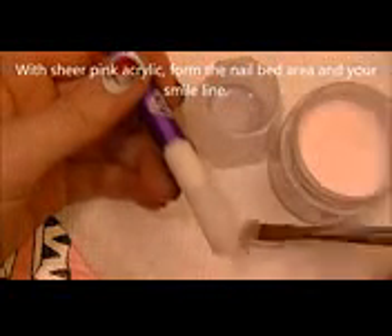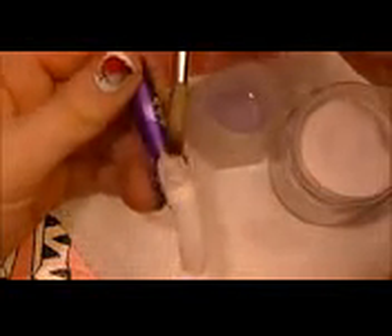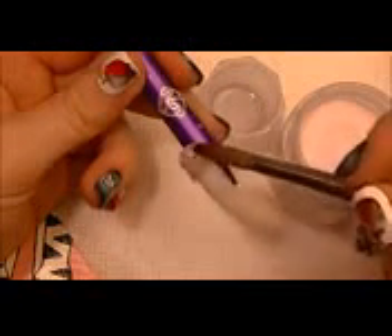We're going to begin by forming the nail bed area in the smile line, using a sheer pink acrylic. Grab a fairly large bead and press that against your nail tip, then smooth it out towards the back. Then grab another smaller, wetter bead and fill in the cuticle area, smoothing that over the first bead of acrylic.